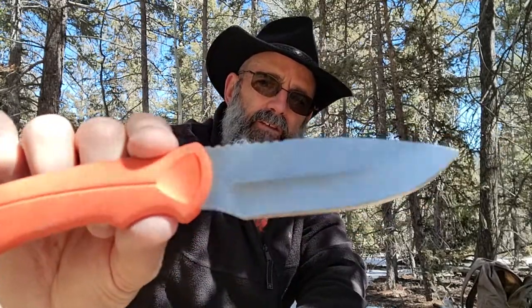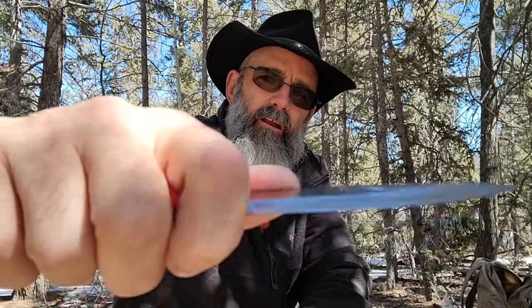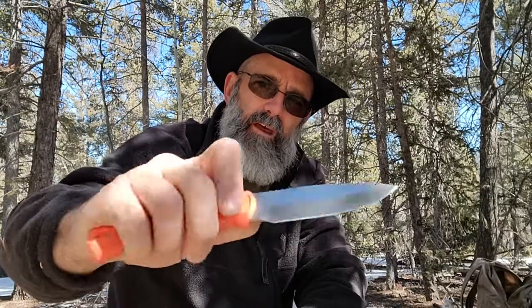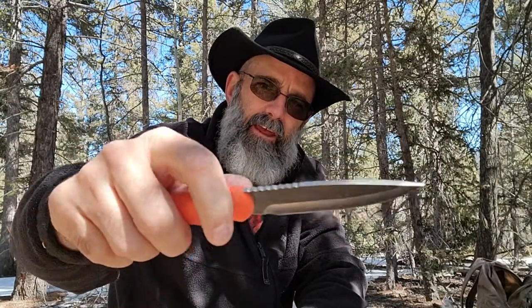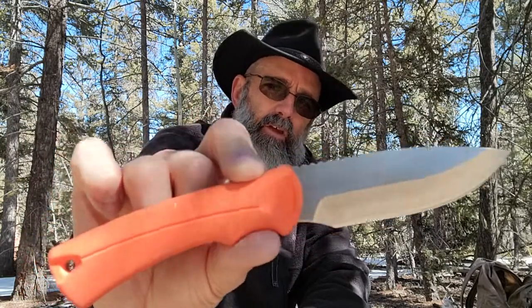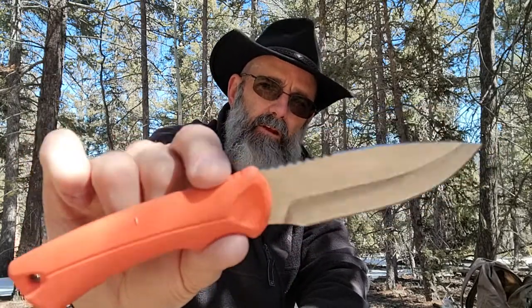One of the great things about this knife if you're just learning to sharpen — see how it has this finger choil here, and see how the edge goes right up to that choil area. So you can sharpen this on a stone very easily without anything getting in the way. This is a good knife to get if you want to practice your knife sharpening.